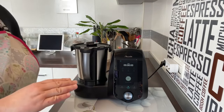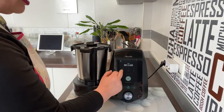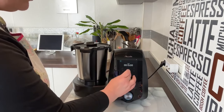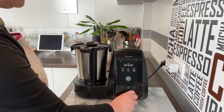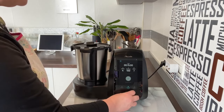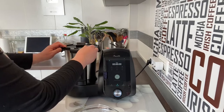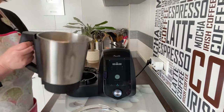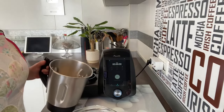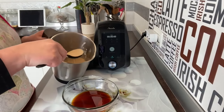Súper fácil. Ahora nada más hay que poner 15 minutos a velocidad 4, 100 grados, y la potencia calórica al 4. Más fácil imposible, y ya lo tendremos terminado. Vamos a abrir: wow, impresionante cómo está y cómo huele. Vamos a coger el molde que teníamos y vamos a ir poniendo cucharadas despacito.